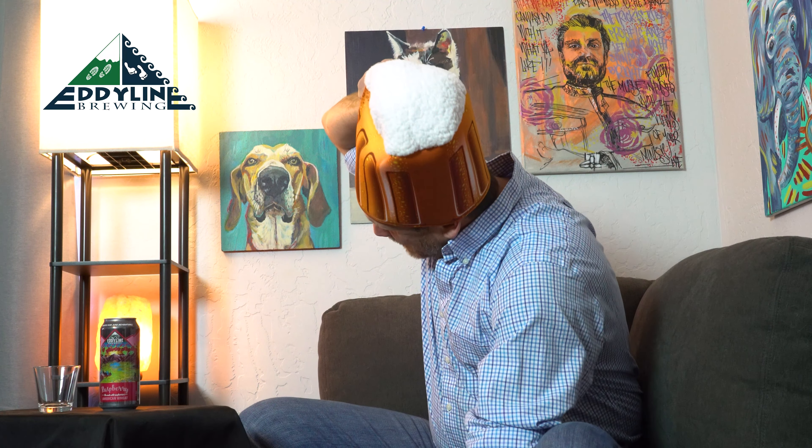Hey everybody, how's it going? This is Nick A. Myers and you're watching Craft on Tap, the beer peer review. I'm here to give you tips about craft beer and craft brewership.